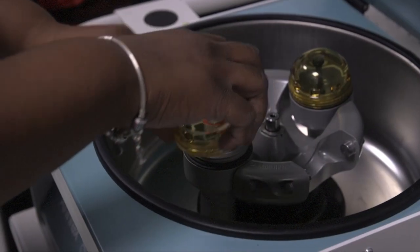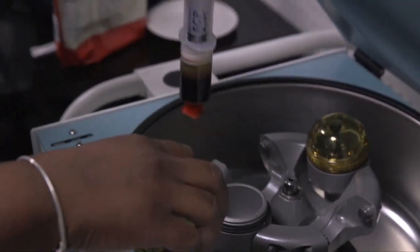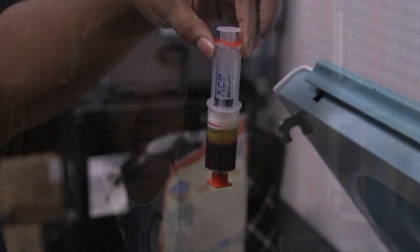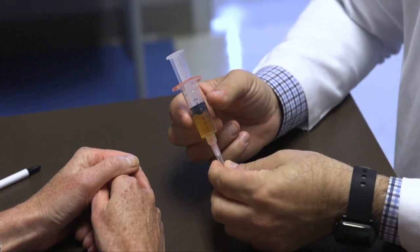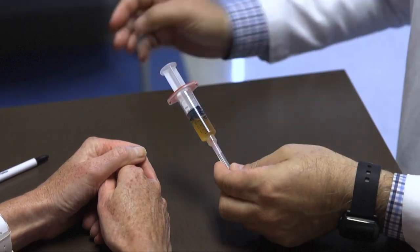We'll draw their blood, spin some of the growth factors down to concentrate them, and put them in places that we need it. That's what's referred to as platelet-rich plasma. I use that very frequently because of the ease of use — it's the patient's own material, and so it does a very good job in stimulating healing.